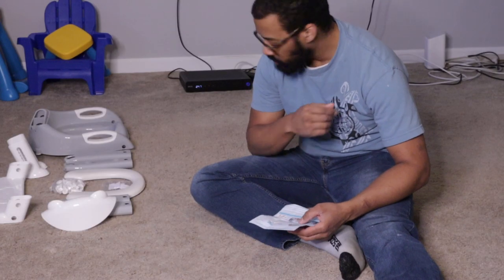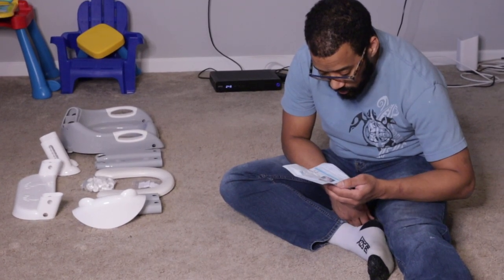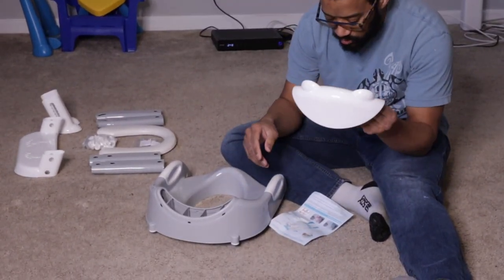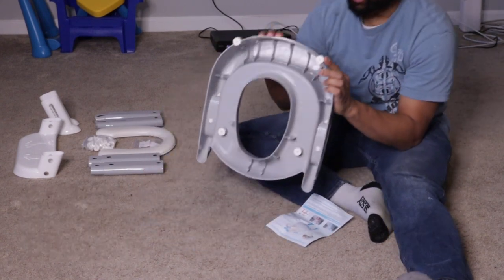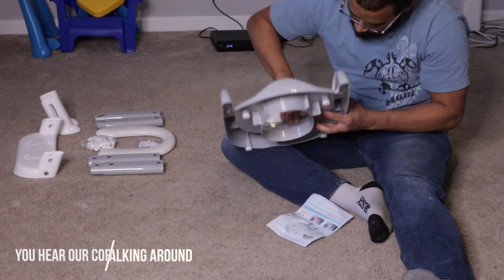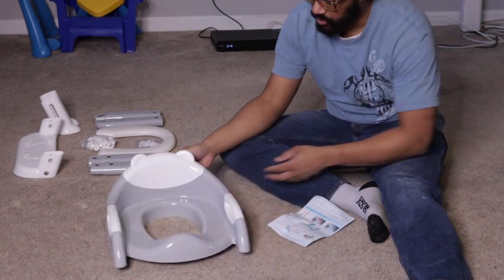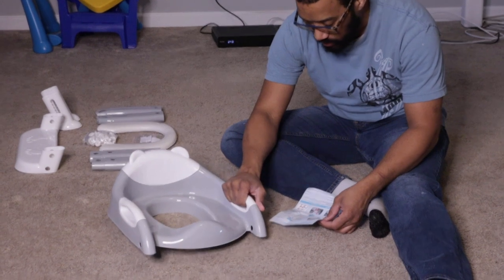Now that everything is together, what we're going to do is assemble it. It comes with these pretty much self-explanatory pieces. Let's start with one of the simpler pieces — this is called the safety armrest right here. So we're just going to attach it. Now that that piece is on, just make sure everything sits correctly. Might have to give it a little push, but so far everything else is good. The safety armrest is on and the two arm handles are here as well.